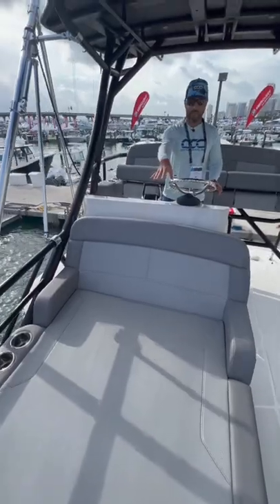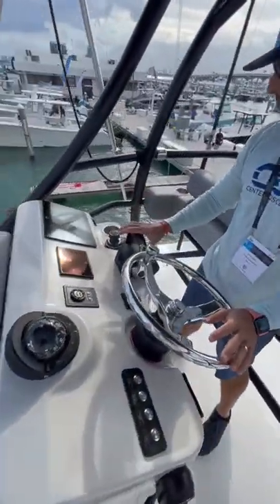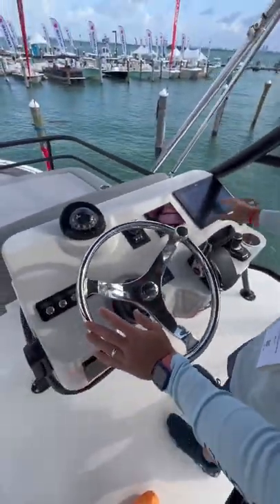Up here on the second station you have a really nice lounger up towards the bow, and all your Mercury controls are duplicated — your throttle, your joystick, vessel view, and your MFD.